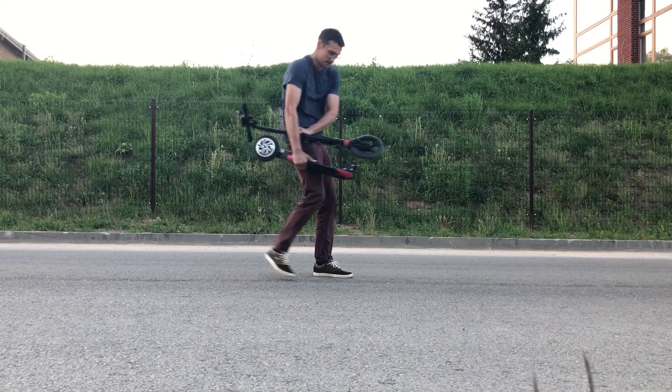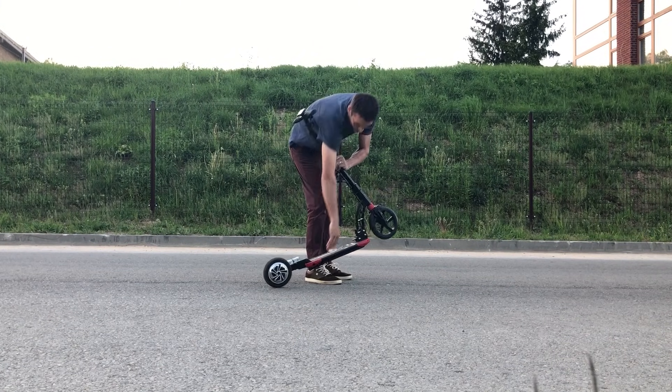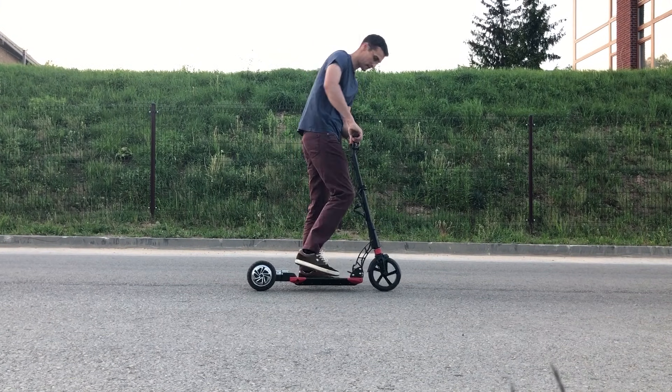Hello! In this video I'll convert a regular kick scooter to an electric one by using hoverboard parts.